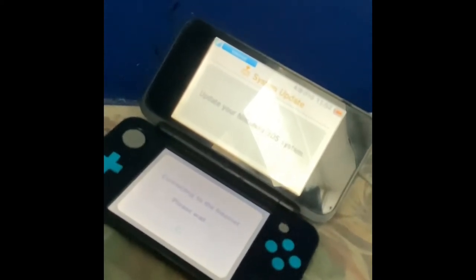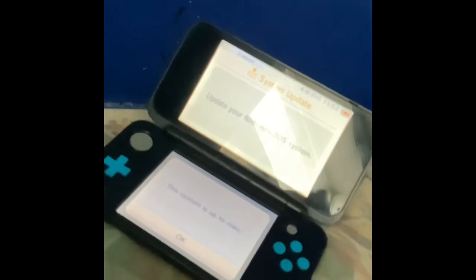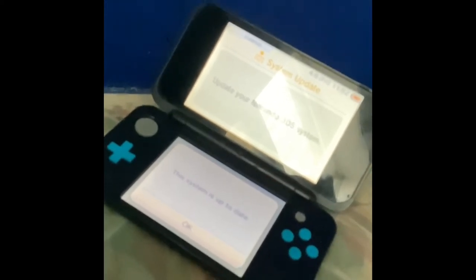The last option is the system update. It's connecting to the internet — please wait. It says 'This system is up to date,' so it's already been updated. Do not turn off the system during an update.